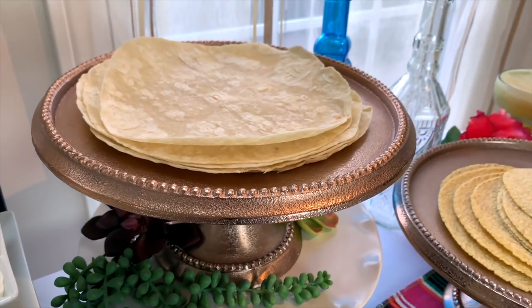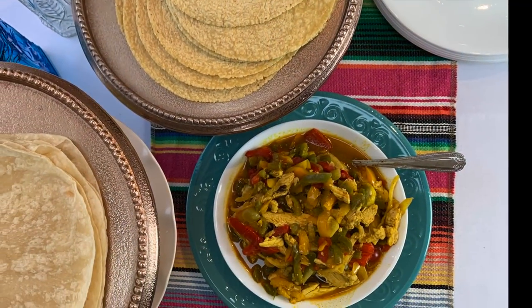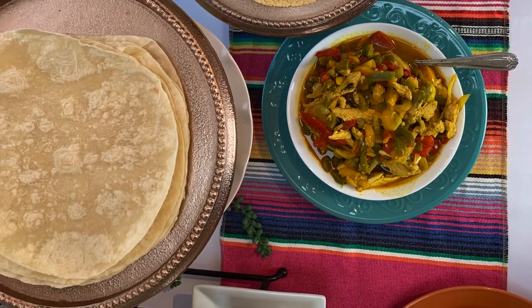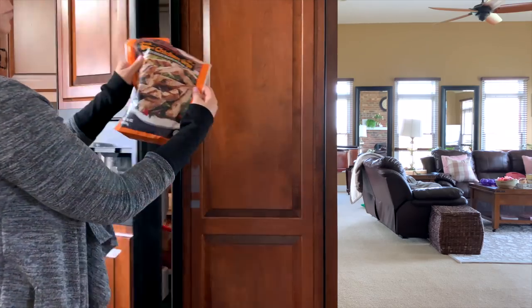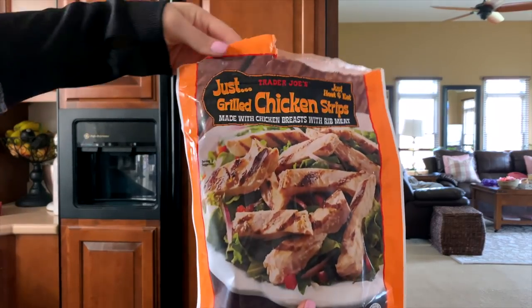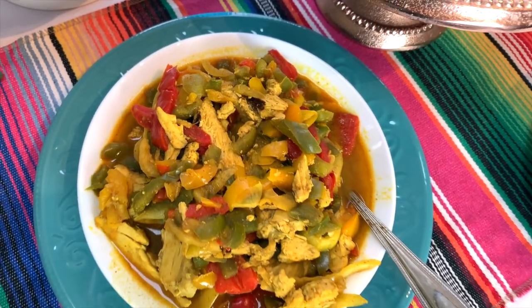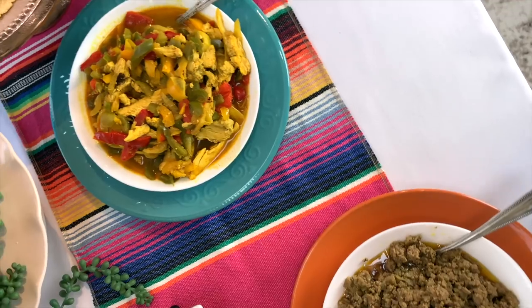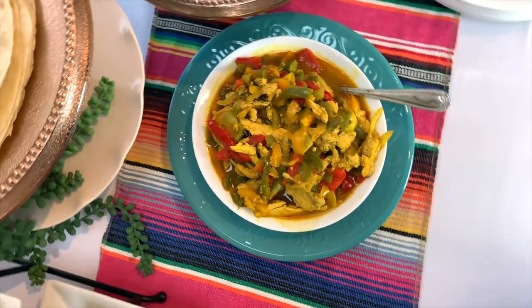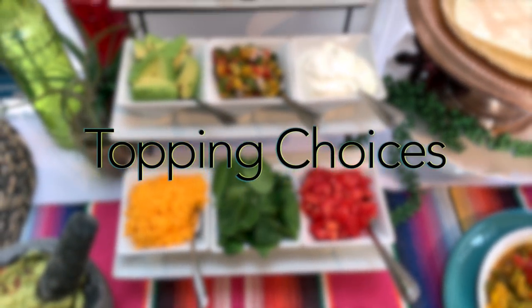I used two types of tortillas — one was wheat flour and one was a corn wheat mix, which I really liked. We also decided to do both a beef mixture as well as chicken with peppers and onions. I like to buy the frozen chicken pieces and frozen peppers from Trader Joe's, and when I need to save time I just slice up an onion with olive oil, chili powder, cumin, salt, and pepper, then throw in the frozen chicken and peppers — it makes a super fast meal when we're in a hurry.